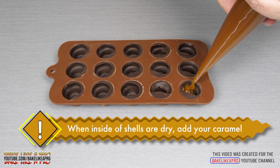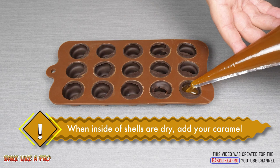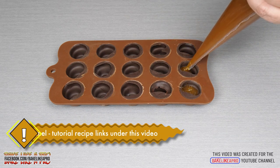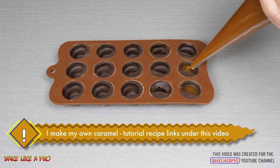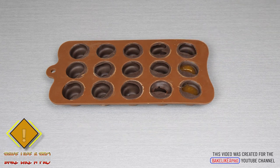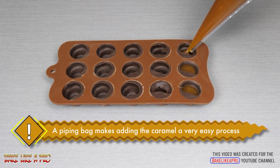When you see the inside of all of the chocolates has set or dried, we can now start adding our caramel. I'm using homemade caramel in this tutorial. If you want to see how to make caramel at home, I'll put a couple of links underneath the video in the description box.